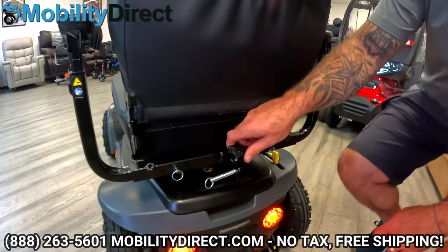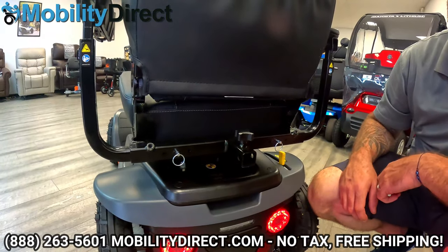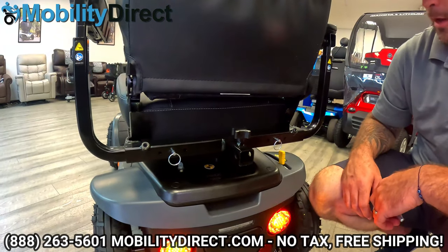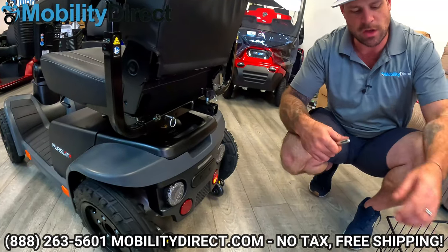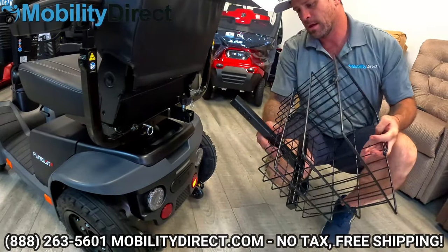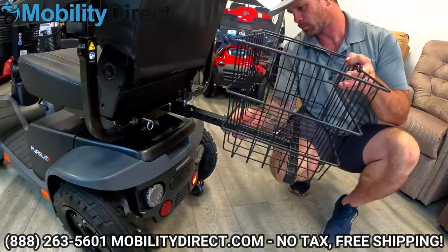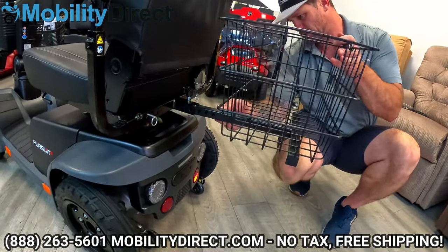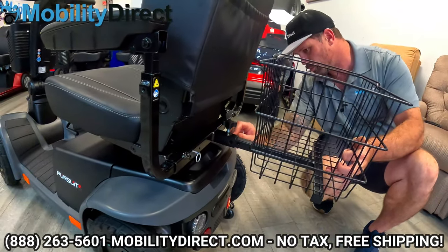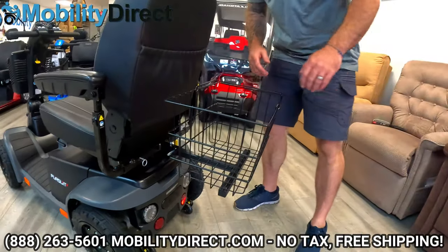On the back side of the scooter, we have an accessory port, so you can get a rear basket, walker holder, cane holder, fishing pole holder — there are multiple things you can put on here. Here is a rear basket — it's one of the most common accessories. It has a locking pin and a thumb knob. We're going to bring this in to the back of the scooter, put in our pin, tighten it up, and there you go — you've got your rear basket.